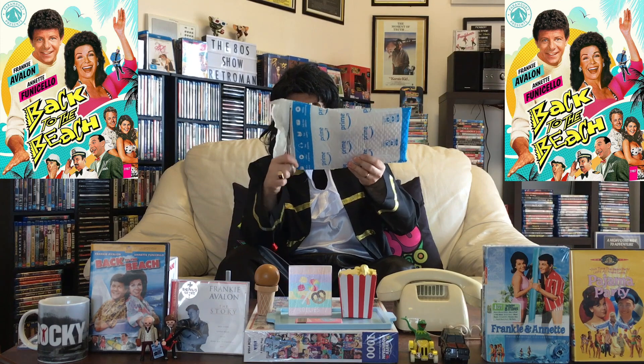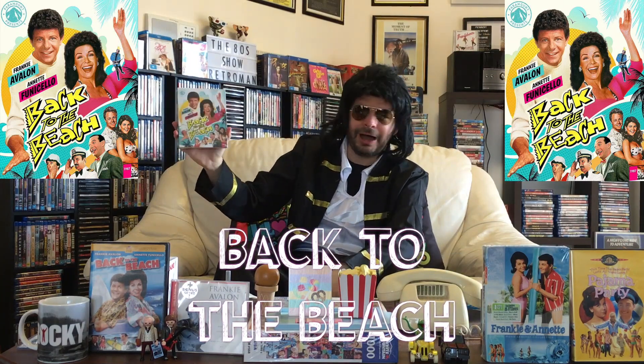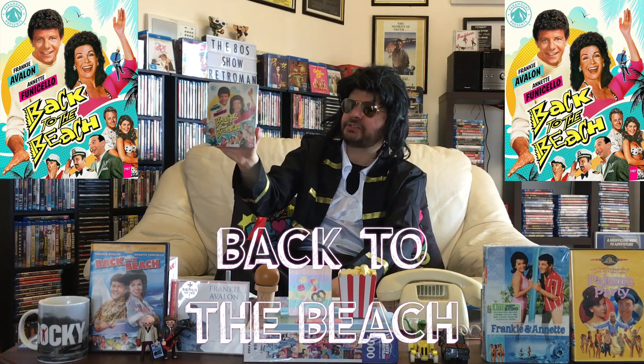So I have my silver snippers, and here we go with the nice Amazon Prime packaging. Let's get into it. I can't wait to check this out. Back to the Beach — this is the Blu-ray. This is on the Paramount Presents label.